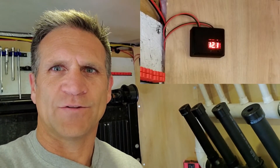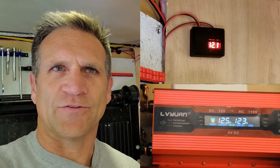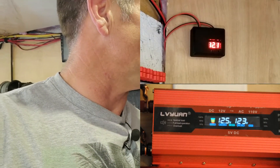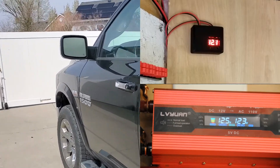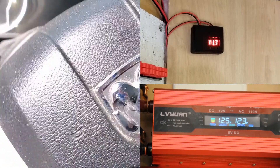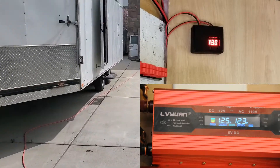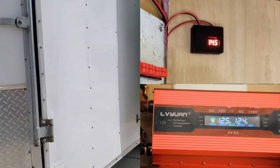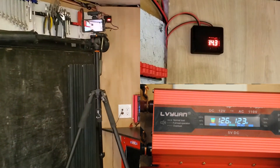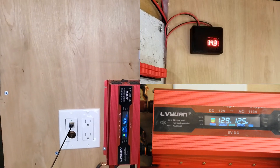The voltage in the trailer is displayed here. Notice that the truck is providing 12.1 volts. The current house voltage is 12.5 volts. Headed to the truck — hit the starter. Let's go ahead and see what we have. Voltage is up.